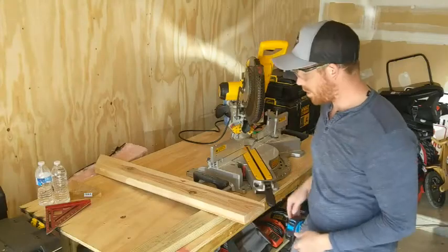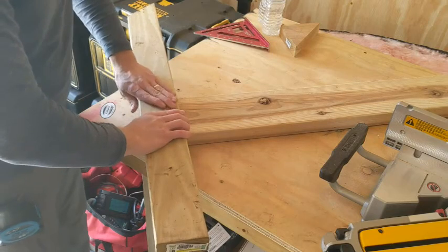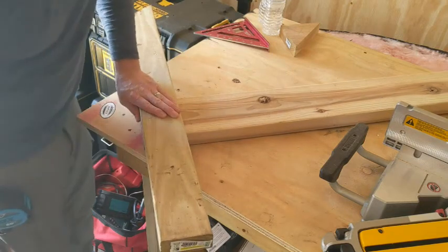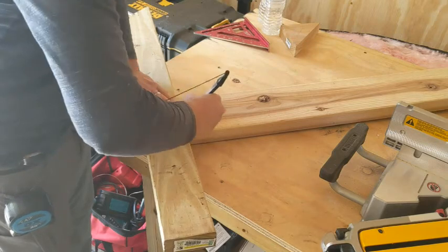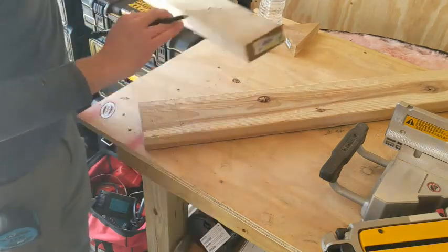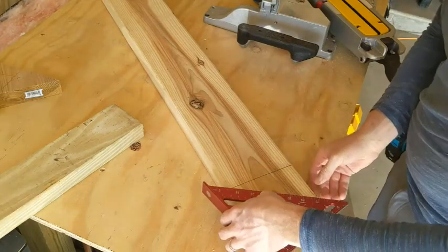This is how you're going to do it. You're going to grab the board, put the end here, mark it. Then you're going to grab your speed square and mark from the corner to your mark.